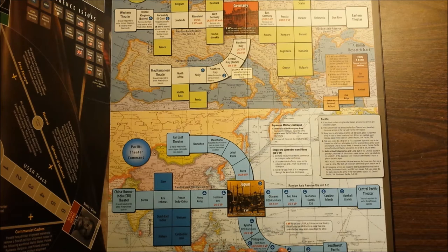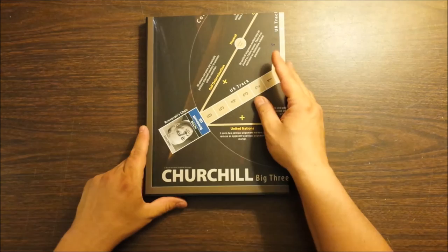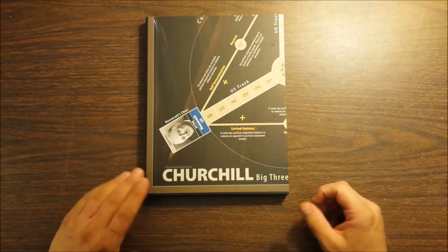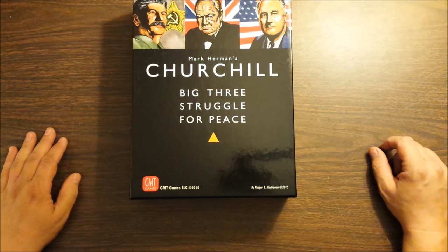I really look forward to playing this — I kind of hope to play it this weekend. Churchill Big Three Struggle for Peace: I'm glad I managed to score a copy and didn't have to wait for the reprint. I observed a session of this game in play and it looks awesome — it's right up my personal alley. It's kind of a soft war game; I'd call it a war game, but I have a looser definition than some folks. We can't wait to get this thing on a table. Thanks for watching.